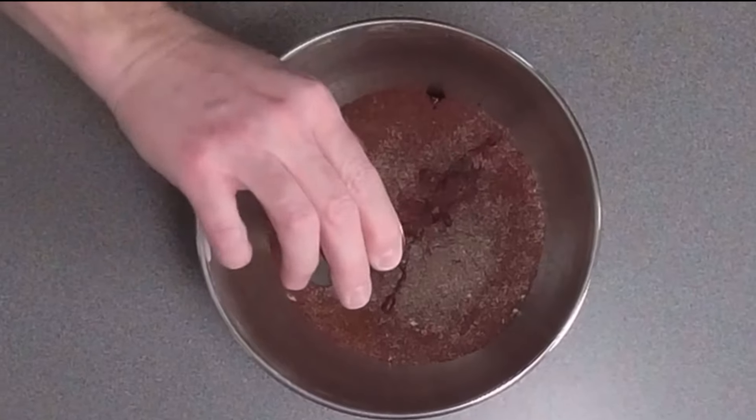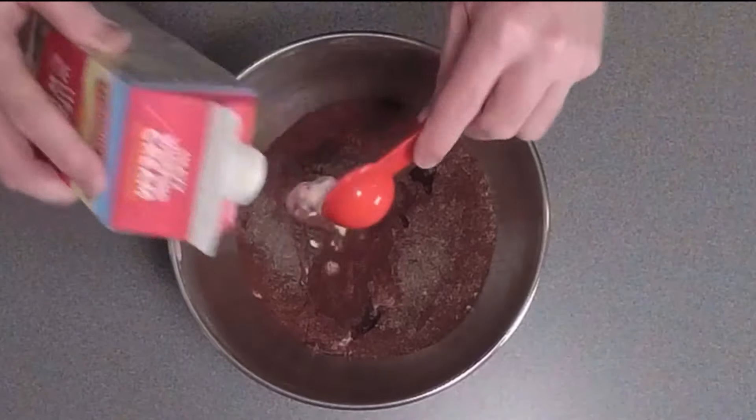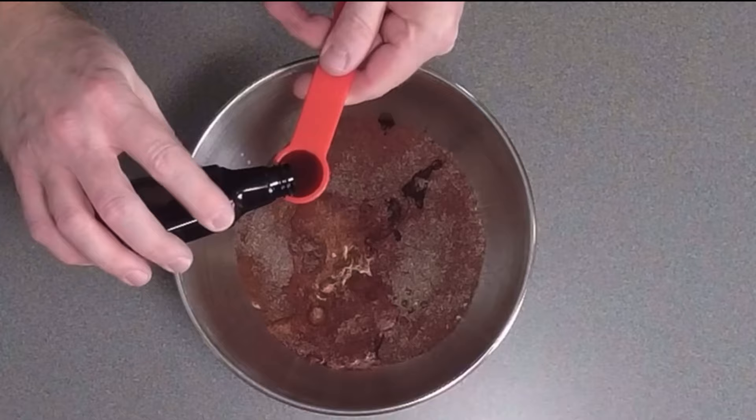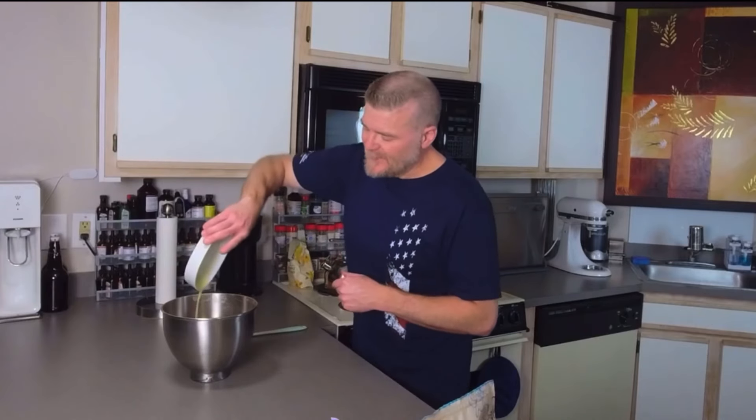The first wet ingredient will be one teaspoon instant coffee dissolved in one tablespoon warm water, followed by three tablespoons heavy whipping cream, then one teaspoon vanilla. Now put five tablespoons butter in the microwave. Now that the butter's melted, we're going to go ahead and add this butter to the mix.